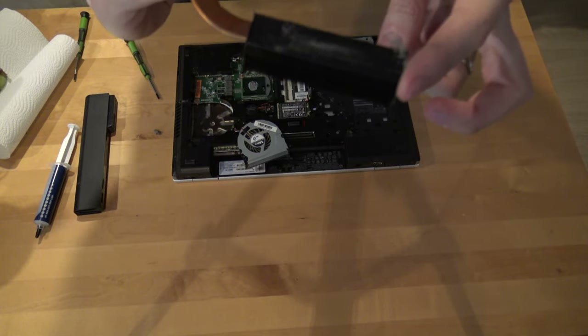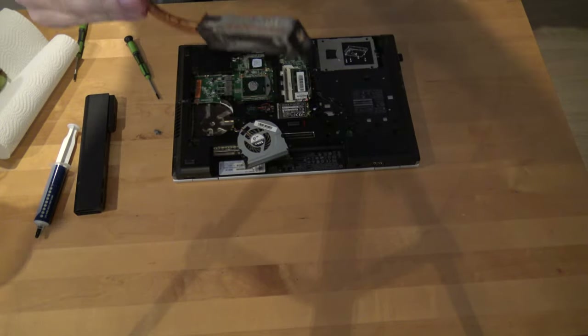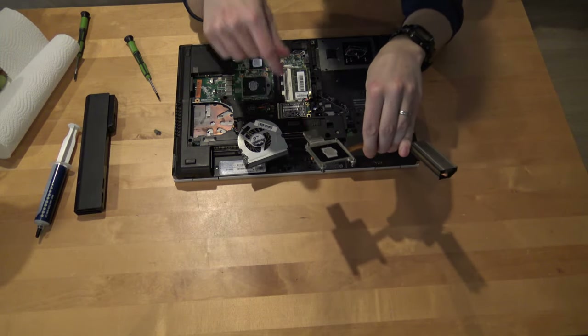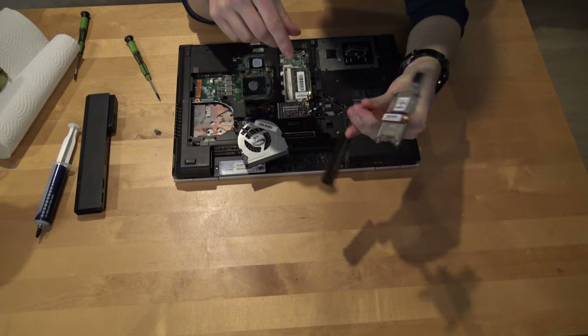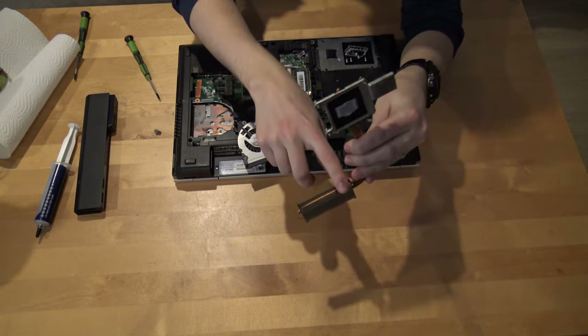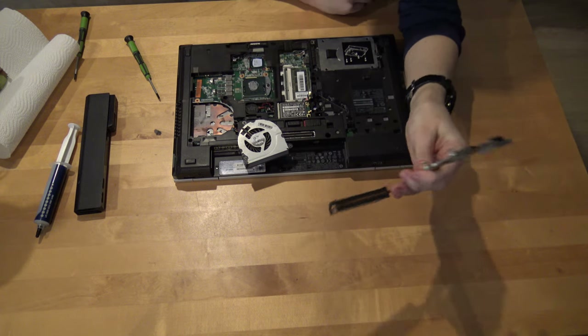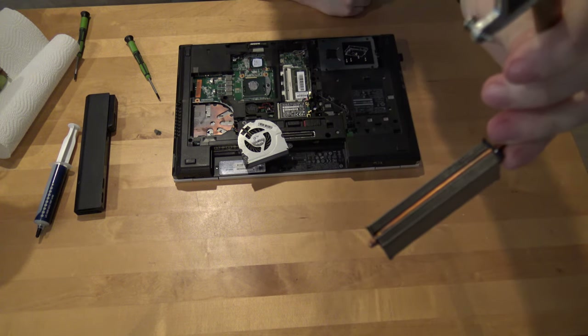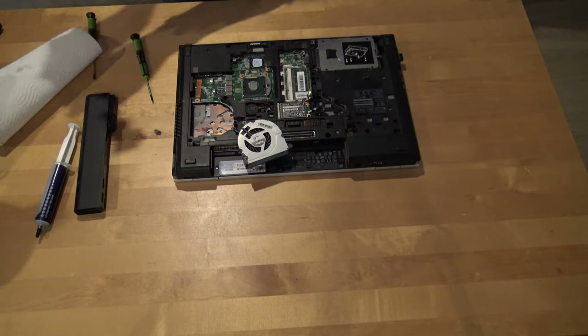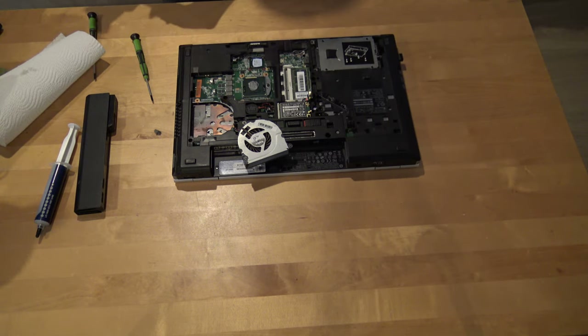I think I can just rinse it with water. Since this doesn't have any electronic parts — it's just metal — I just rinse it with water. It's now clean and we can dry it off so it doesn't damage any electric components. We should leave it to dry off for some time.